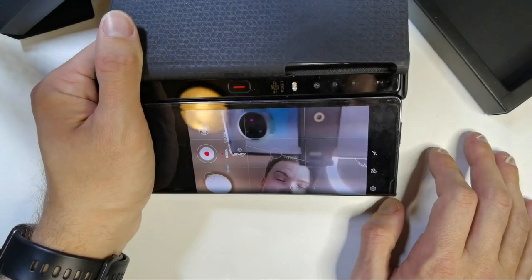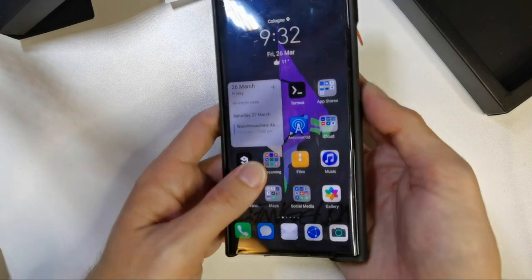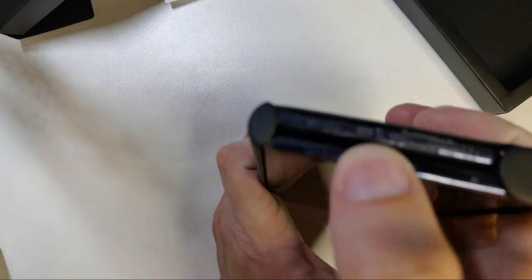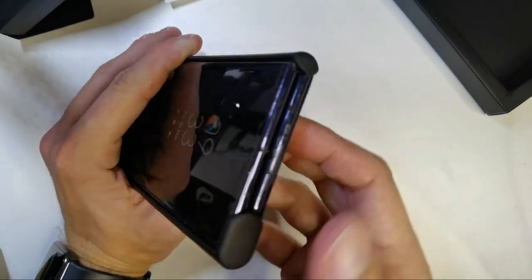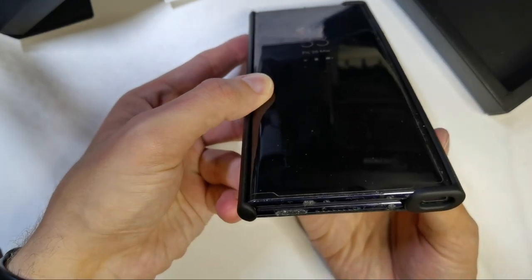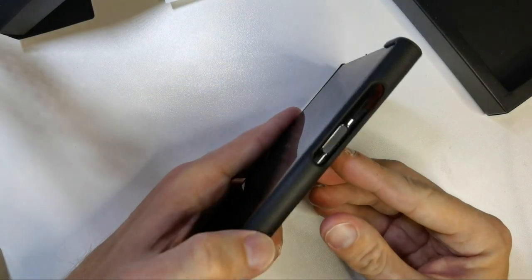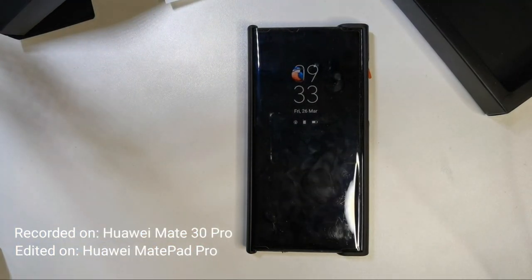The only downside in terms of protection is the top and bottom, which are slightly exposed. But the good thing is you have easier access to the nano SIM slot at the top, the IR blaster, and so on. There were cutouts in the old one too, but that old sticky material was getting quite dirty. I like this case a lot better than the old one — let me know in the comments what you think. That's everything for this video, hope you enjoyed it, thanks for watching, bye!